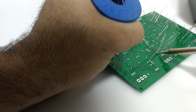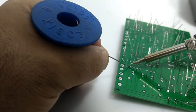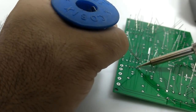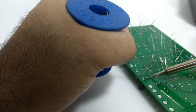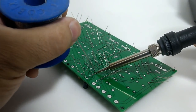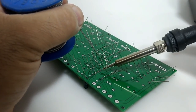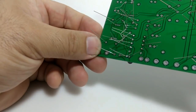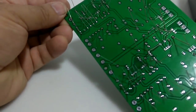O ferro funciona muito bem. Gostei da estação — a solda derrete bem rápido. Você pode ajustar a temperatura para não danificar a placa, porque temperatura muito alta pode fazer a placa formar bolha e prejudicar o circuito. A solda ficou muito bem feita, bem feitinha. A estaçãozinha funciona muito bem. Agora vou ter que cortar alguns terminais para continuar a soldagem.